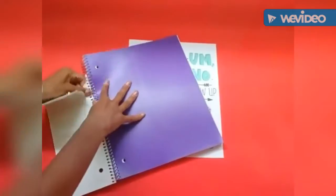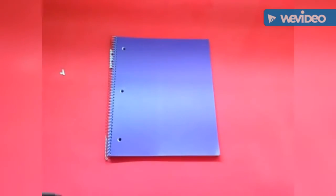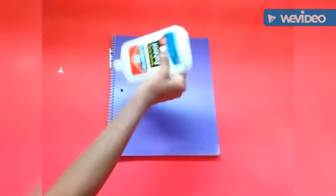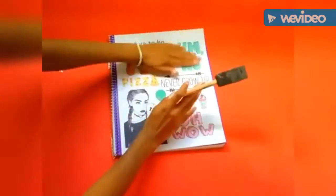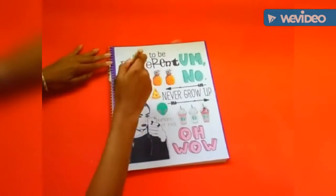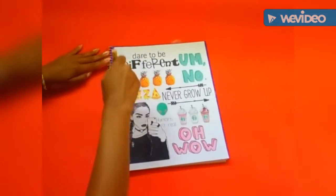Now I'm taking my notebook and peeling off the extra paper. Using the same technique, I'm pouring out the glue onto the surface of the notebook and painting it on with a paintbrush. Then I'm securing the piece of paper onto the notebook to make this super cute Tumblr-inspired notebook. To make sure the edges don't peel up, I'm putting some extra glue onto the edges of the paper.